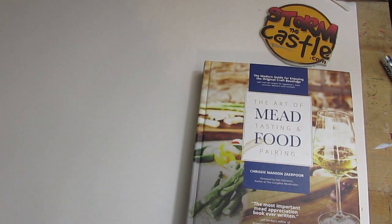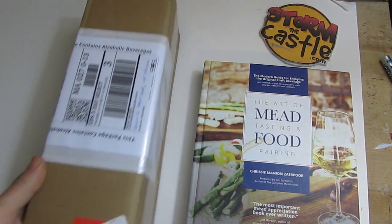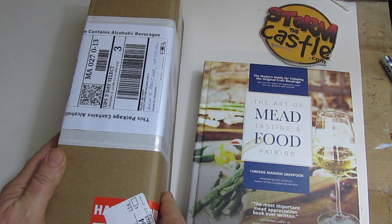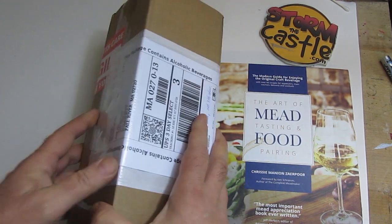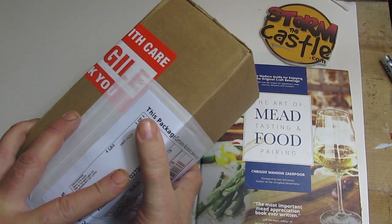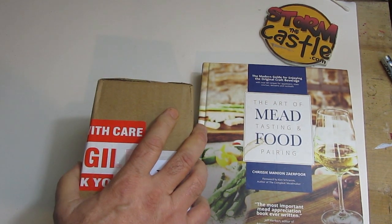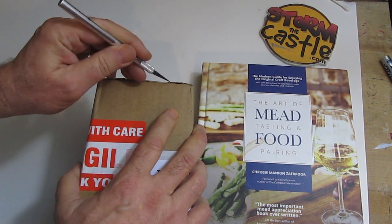So I ordered it — I said, hey, this is going to be fun! In this video, I'm going to make the recipe and talk a little bit about that, and you can watch me make it. I'm also going to sit down and eat it, try the mead, and give you my thoughts about the mead, the food, and the pairing. But first, let's take a quick look at that mead.